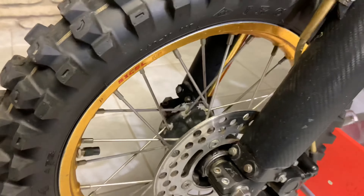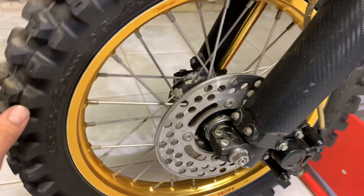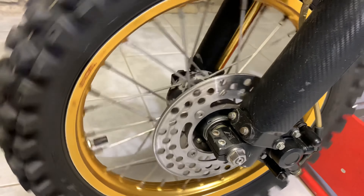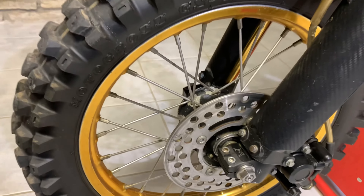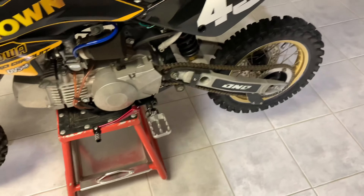These are Excel wheels. I have another set of wheels for this bike — these ones are a little bit beat up and could definitely use a re-anodizing. But let's move on to the rear end.